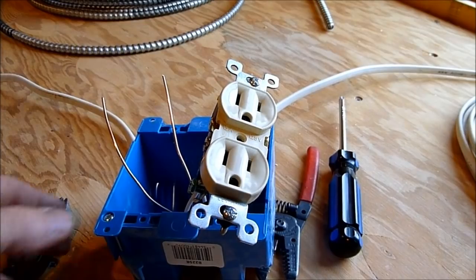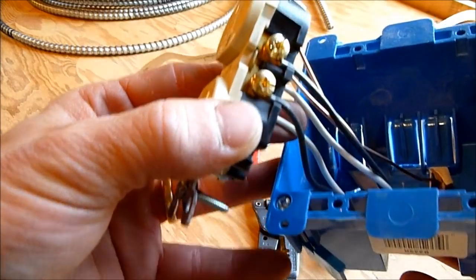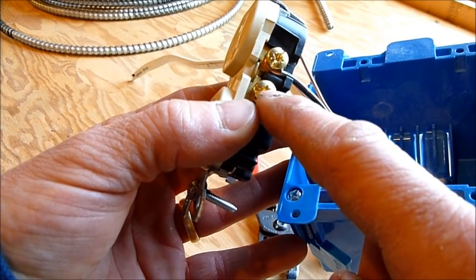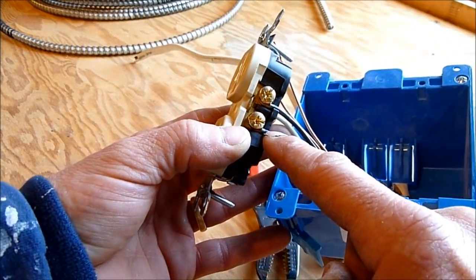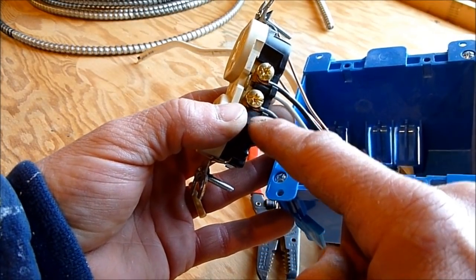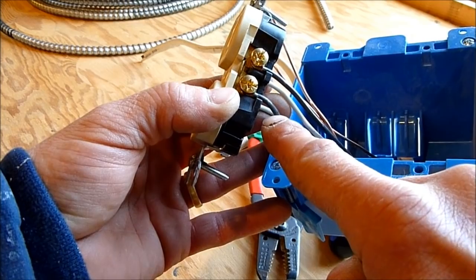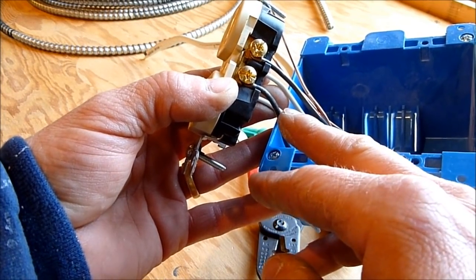Once all connections are made, check neatness again. The insulation should come up to the screw but not under it, and you don't want bare copper extending far out behind the outlet — that could cause a short if it touches another wire.